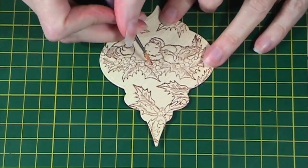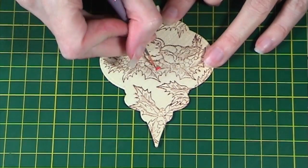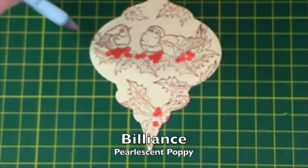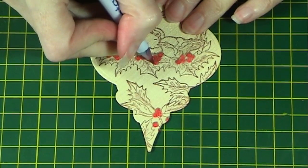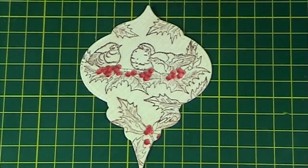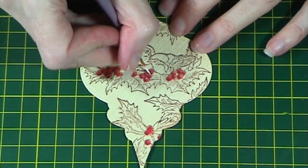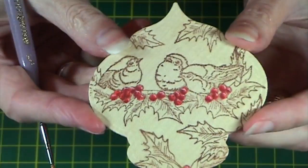Next, take some poppy red all-purpose ink and colour in the little berries. I've speeded this up so you don't have to see me colour them all. Once you've coloured them all in, let them dry and then use some Brilliance Pearlescent Poppy to add some shadow to the bottom of the berries — I've used a Fantastics to help me do this. Then add some Copic white to add a little bit of highlight and dimension to the berries, as you can see here.